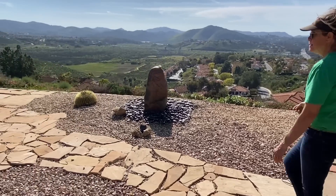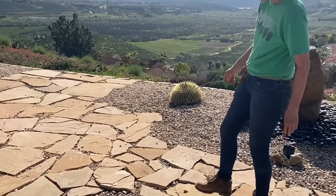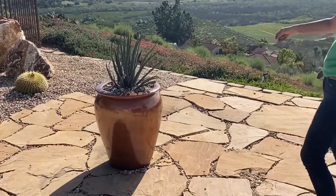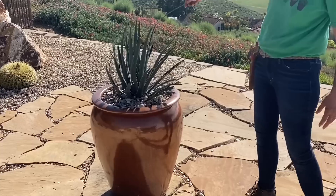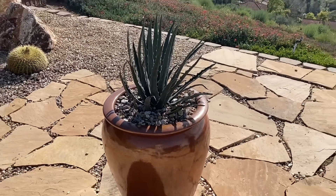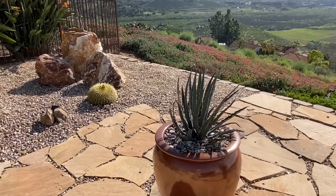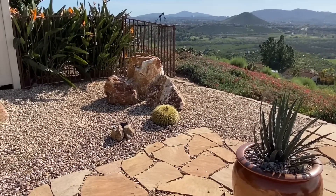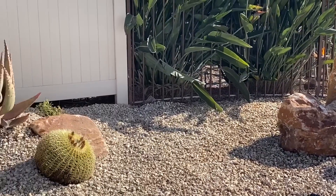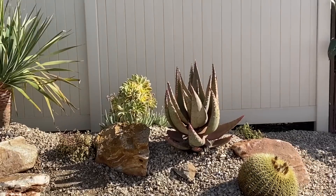We also had a last-minute inspiration to move the copper-colored pot into the center of the patio area and plant the beautiful Agave xylocantha in it. They are going to be pulling in a stone bench, but right now — stunning. So incredibly gorgeous and simple. I'm really restraining myself.